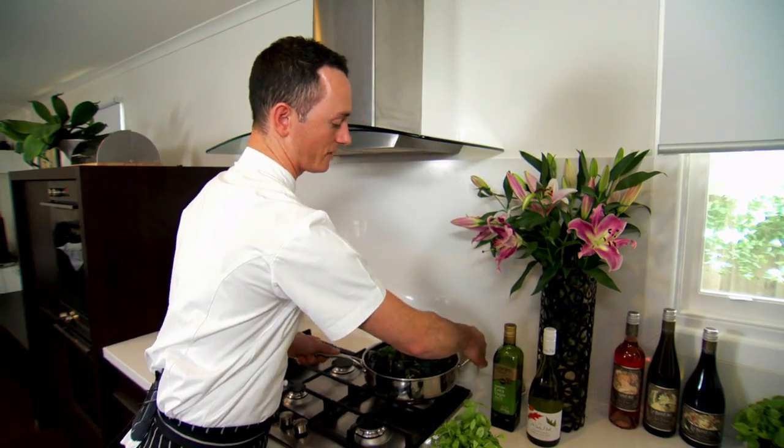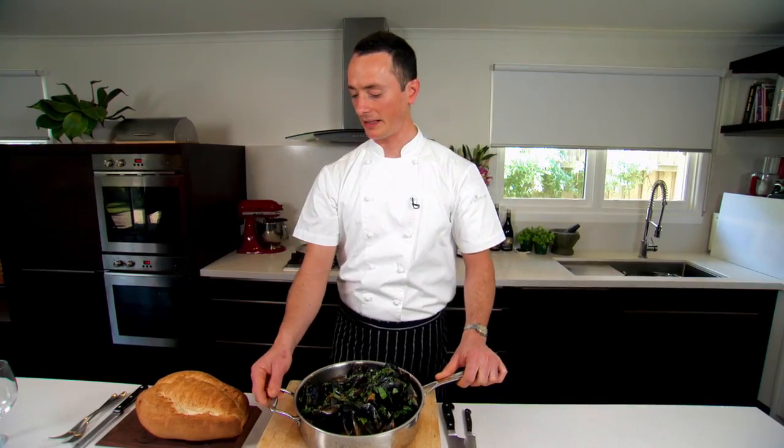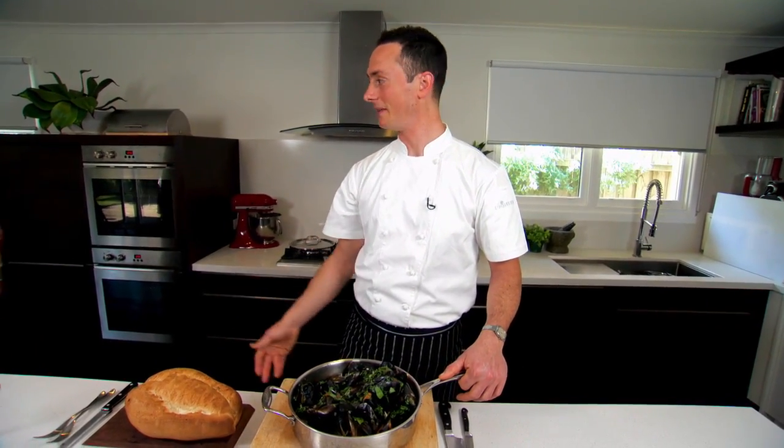Once we've finished, we just transfer this to the bench. And now, this is Leanne de Bortoli's recipe, so we're just going to have the taste test.